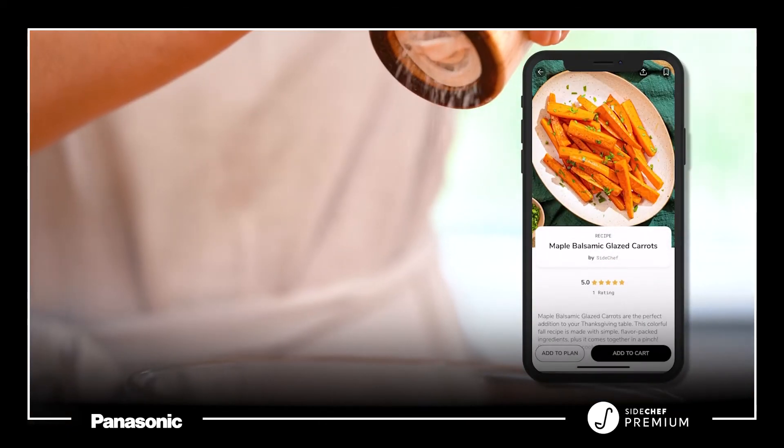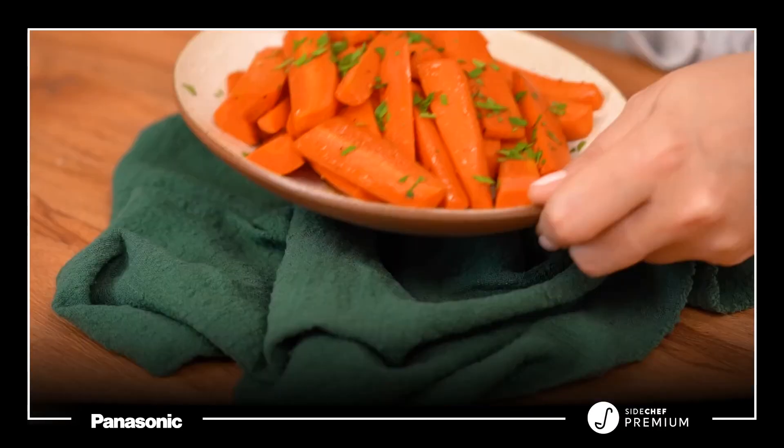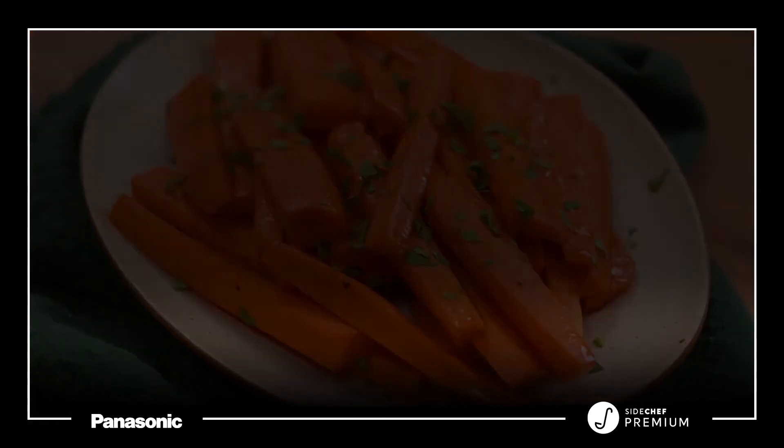With SideChef's guided step-by-step cooking classes, you'll go from the freshest ingredients to a complete ready-to-eat meal in moments. Check out this recipe and many more easy and delicious multi-oven friendly recipes on SideChef Premium.